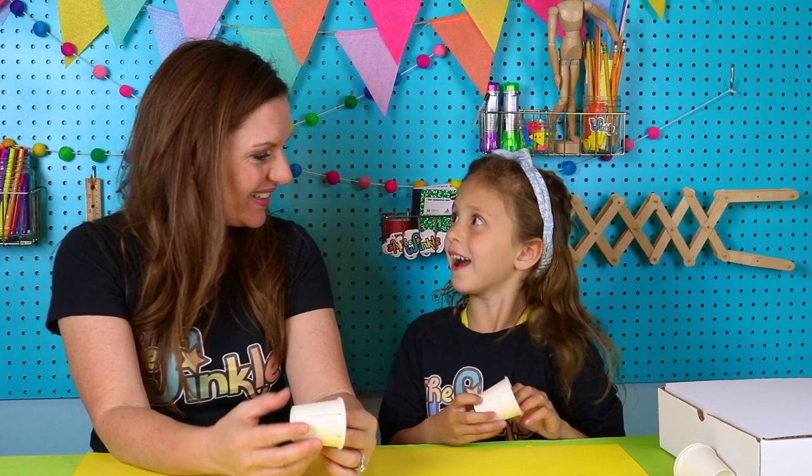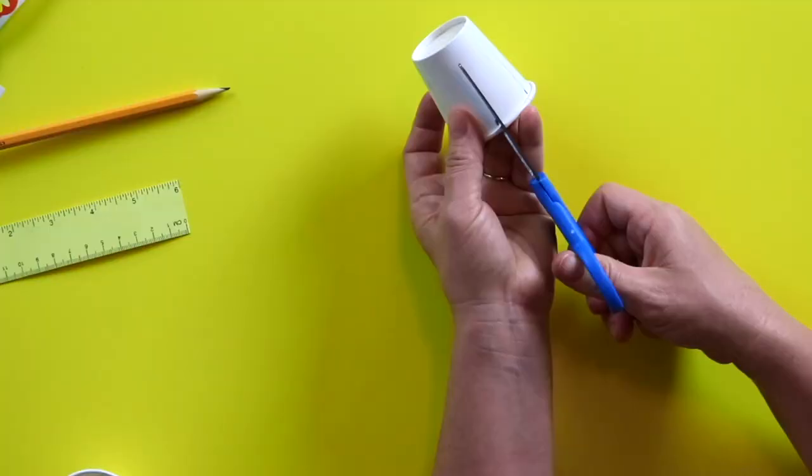So we have our lines marked and we're going to grab our scissors and cut those lines. If at any time in these Winkle videos we get going too fast, you can always pause the video and press play when you're caught up. If you need us to repeat instructions, you can rewind the video. So we're just going to cut all the way down to where our lines stop.